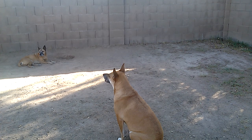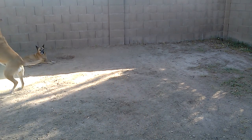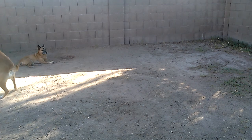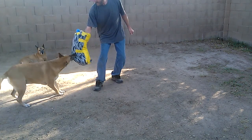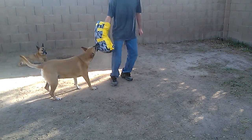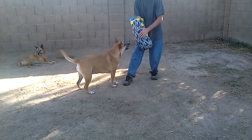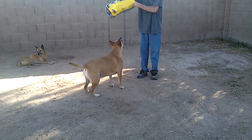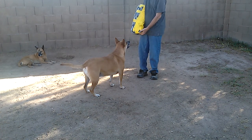Ready, Junior? Alright, stop. Let go. Junior's my best little listener. I gotta readjust this so I can hold on to it better.